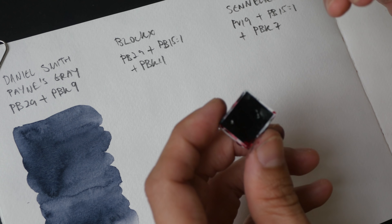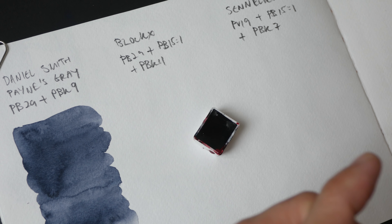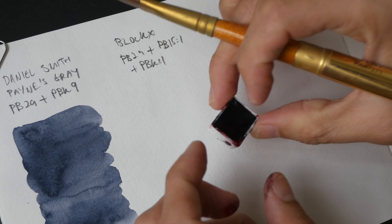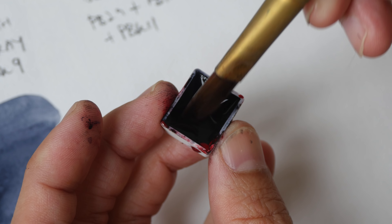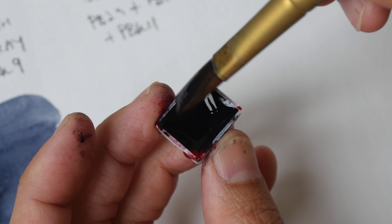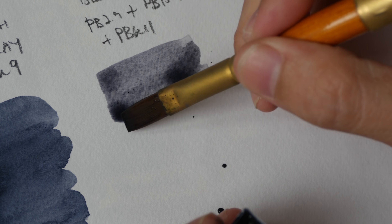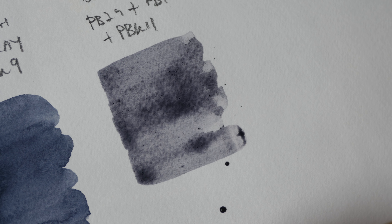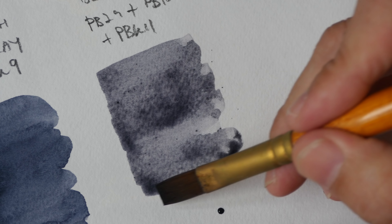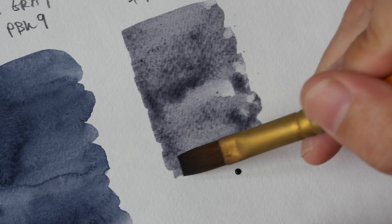Now let's swatch the Blockx Payne's Grey. I have to change to a flat brush because this color from Blockx is very difficult to dissolve — I need to scrub out the color. I don't want to damage my sable brush, so I'm using a synthetic flat brush. I've been trying to dissolve the paint for quite a while and this is the intensity I get. This grey appears to be more of a neutral grey compared to the Daniel Smith grey, but I'm not able to get the intensity I want.